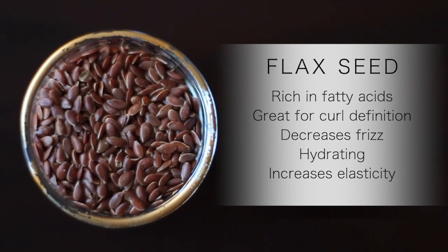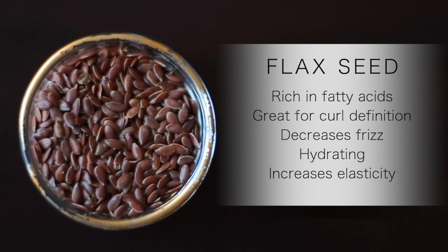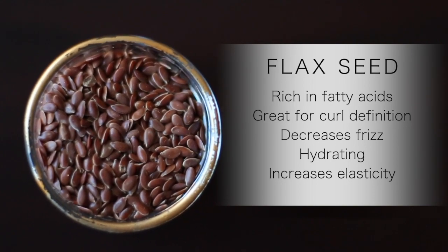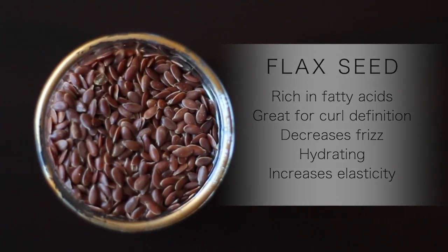And finally, we've got some flax seeds. And no, we're not making a styling gel. These seeds are great to use as a leave-in to help maintain bouncy curls, nourish the scalp, and keep those strands hydrated for days at a time.